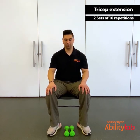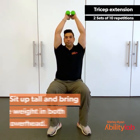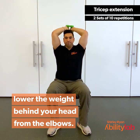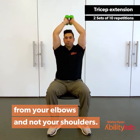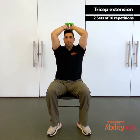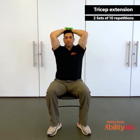For the tricep overhead extension, we're going to pick up our dumbbells or whatever weights you have available, body weight if you prefer. Sit up nice and tall. You're going to bring the weight in both hands overhead, keeping your elbows tight to your ears. Lower the weight behind your head from the elbows, then bring it back up — making sure to only move from the elbows and not from your shoulders. Do your best to keep your elbows tight to your ears. If two dumbbells is too much you can always do just one at a time or none. Remembering to breathe. Don't let those elbows fall forward. Remember to go through the full range of motion every time. Give me two more. Last one.